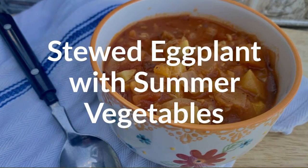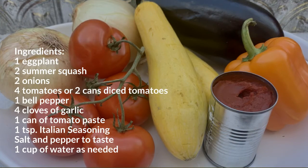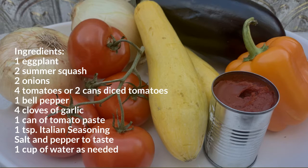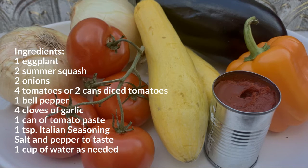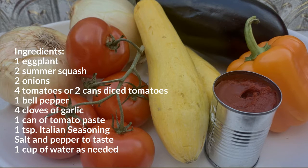Stewed eggplant with summer vegetables. Ingredients: 1 eggplant, 2 summer squash, 2 onions, 4 tomatoes or 2 cans of diced tomatoes, 1 bell pepper, 4 cloves of garlic, 1 can of tomato paste, 1 teaspoon Italian seasoning, salt and pepper to taste, and a cup of water as needed.